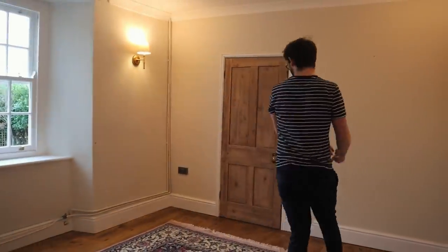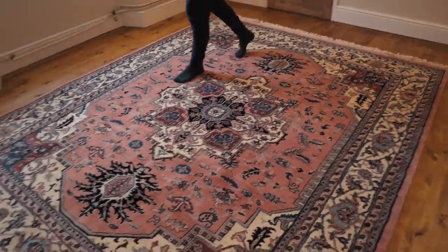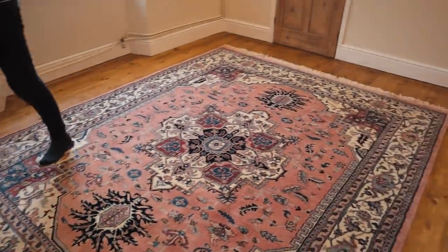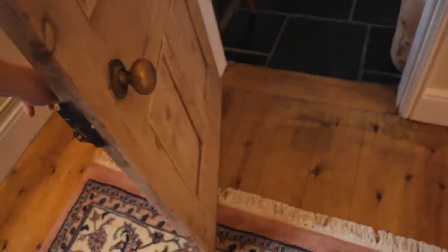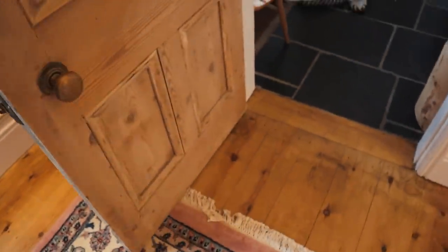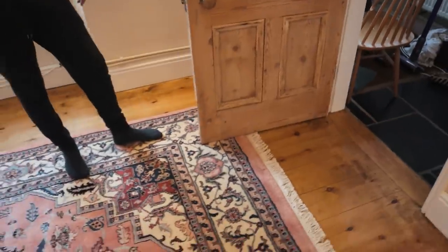A beautiful rug to cover our beautiful new floor! We just realized it kind of interrupts the door — didn't think about that when we moved it. It's okay though; if anything the door stops flying open on its own. I'm still undecided about painting this door — leave me a vote below!